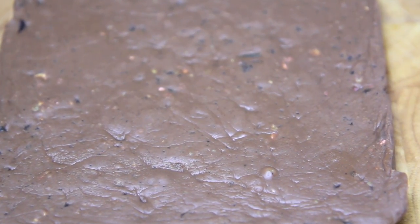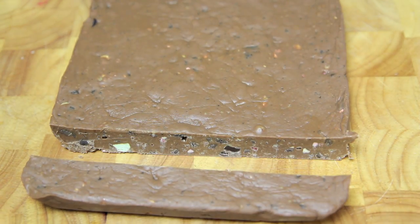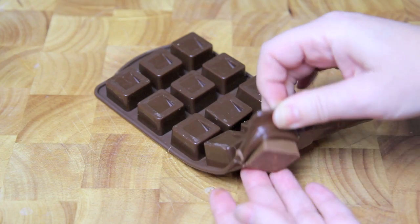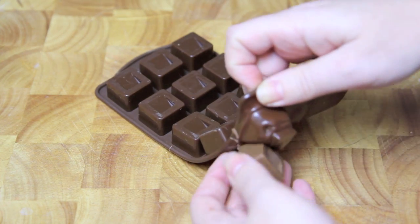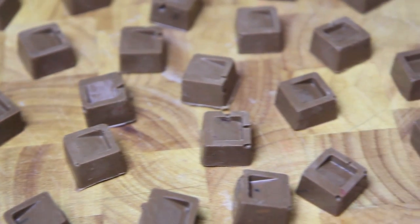Once the fudge comes out of the fridge it should be nice and firm, and all you need to do is cut it into squares. With the chocolate, all you need to do is release them from their silicon mold, or if you've used a baking tray, simply cut it into squares.